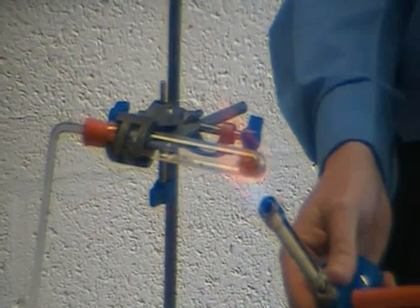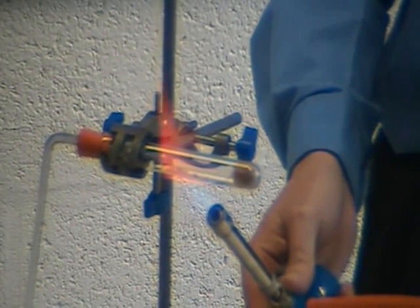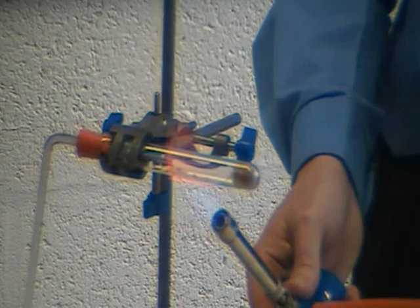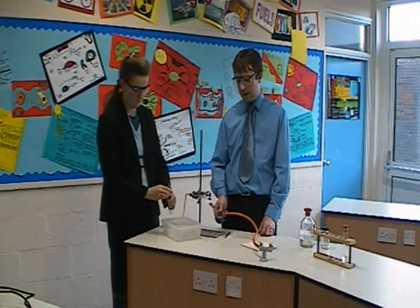The reaction is working quite nicely now. We've already collected half a boiling tube full of gas. This is the area where pupils will make an error if they're not careful. The important thing now is that we keep the heat on the test tube as we lift it out of the water.